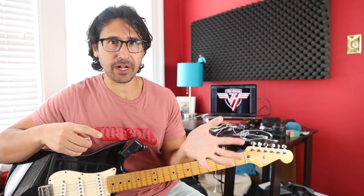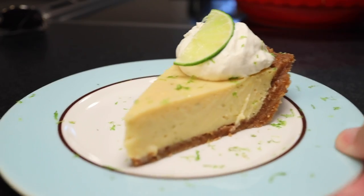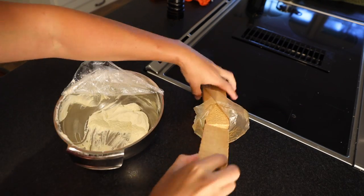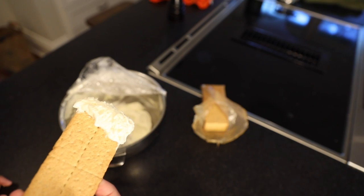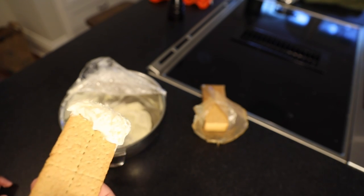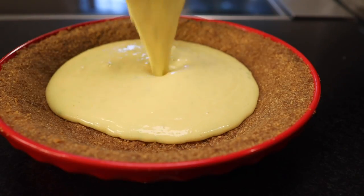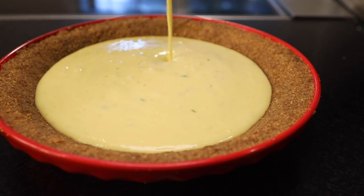You might develop a whole new appreciation for lemon if you just let it sing against the relatively sparse rhythm section of a simply sautéed piece of fish. Or take my key lime pie recipe — graham crackers and fresh whipped cream are such good things that maybe they don't need to be layered with custard. That custard is the second rhythm guitar track that Eddie knew he didn't need.